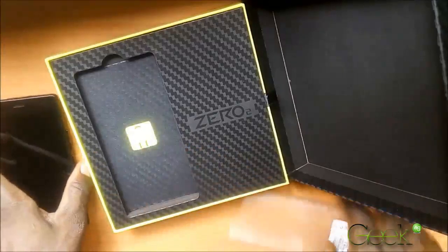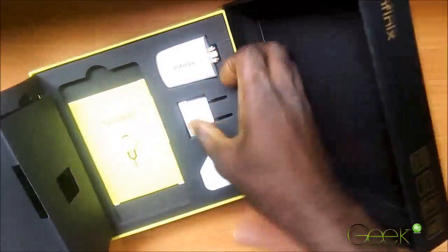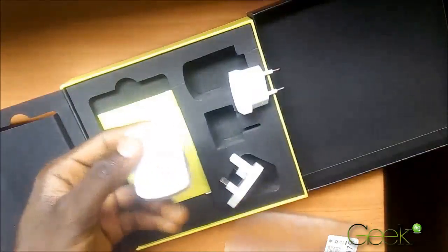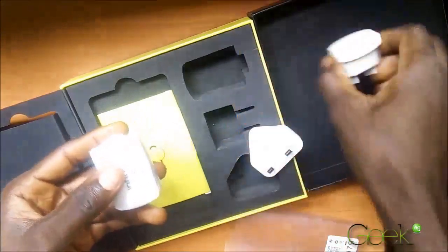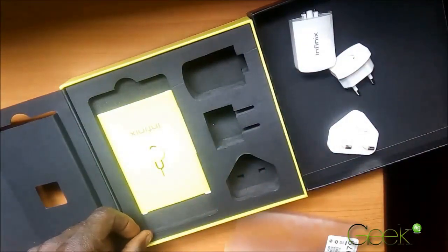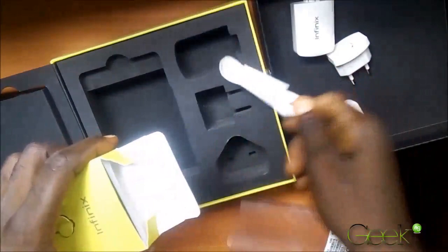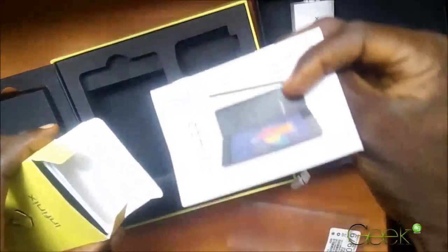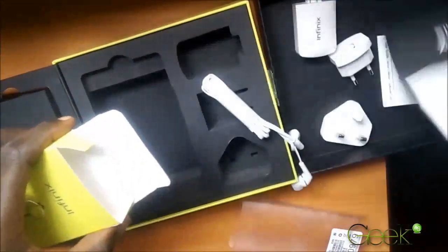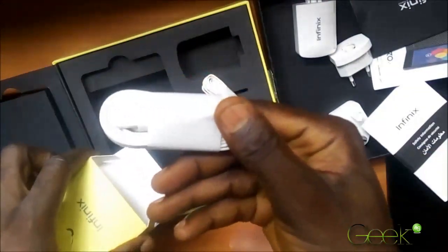Let's check out the other things we have inside the box. We have the adapter with two different connectors — very thoughtful. The earphones. User manuals. And the USB cable.